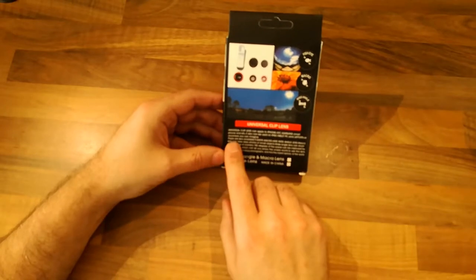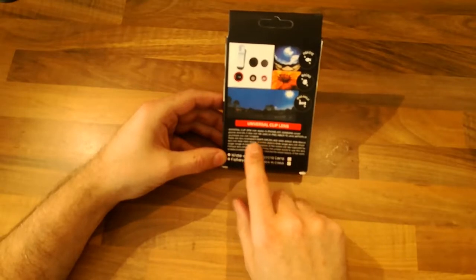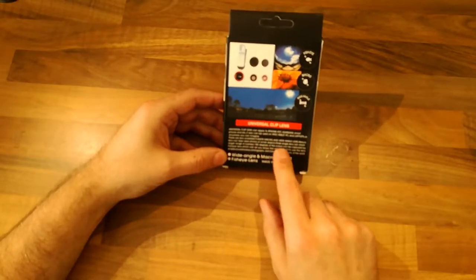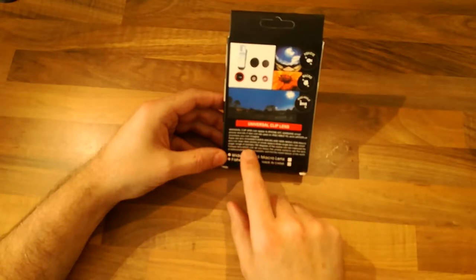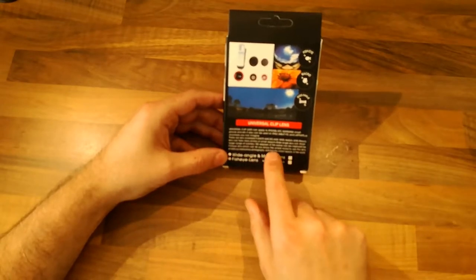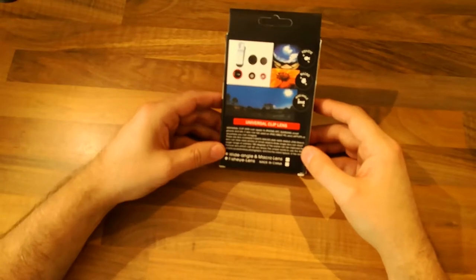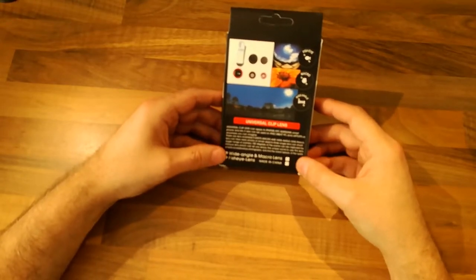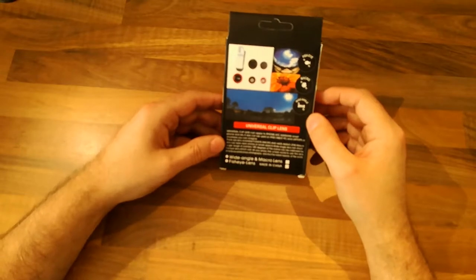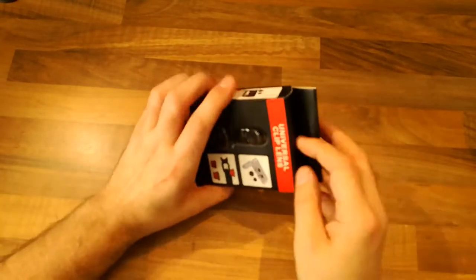There are lenses available: fisheye, macro, and wide angle. The macro lens can take clear photos of small objects. The wide angle lens can shoot a larger range of scenery. 180 degrees of the scene can be captured by the fisheye lens, which can let you enjoy the unreal world - I'm looking forward to that. So without further ado, let's see what's inside.